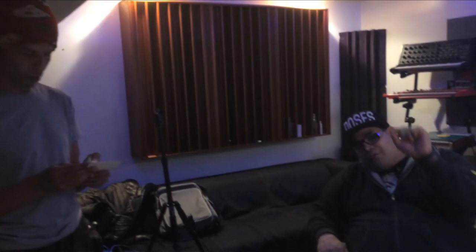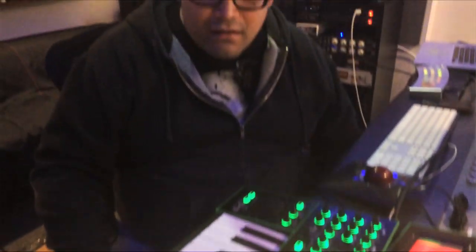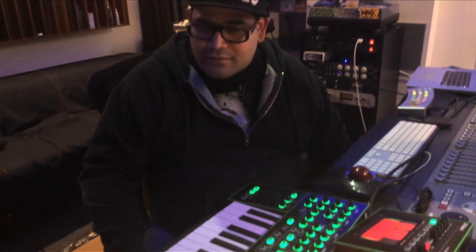I wouldn't go as far as getting a Roland tattoo, but in my mind I haven't been this excited about gear in a long time. This is definitely beyond next level for Roland and for music right now — for gear.